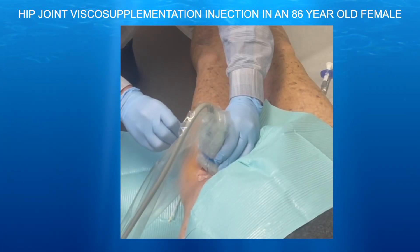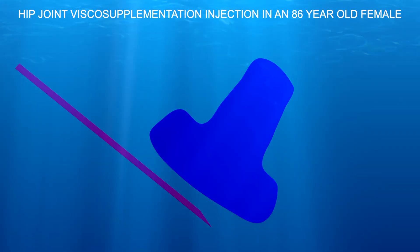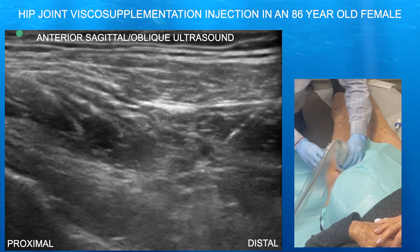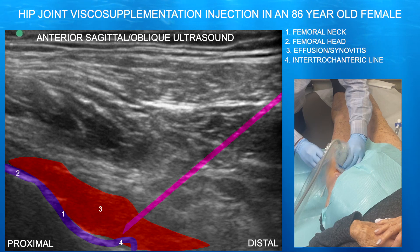So here we're going in. We're heel-toeing the probe, trying to make the probe as parallel to the needle as possible in order to visualize the needle as best we can. Here we can see the needle is essentially going right into the femoral neck, into that anterior recess.